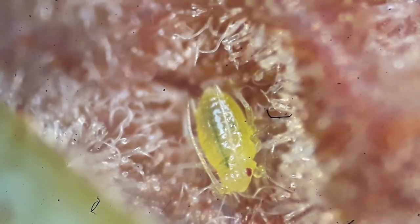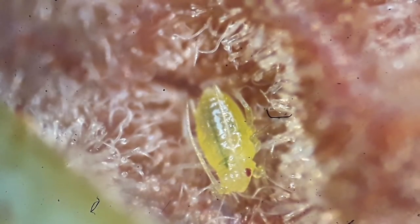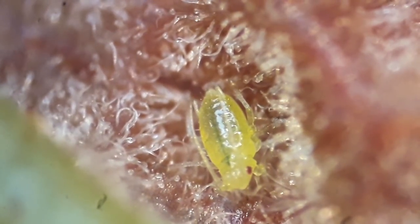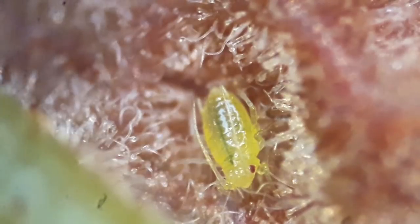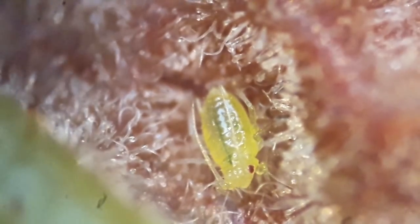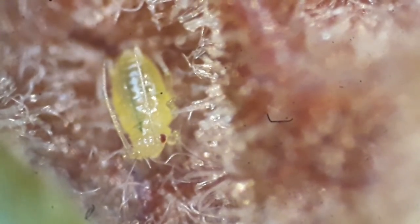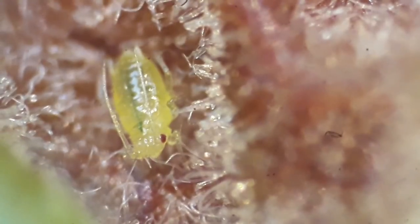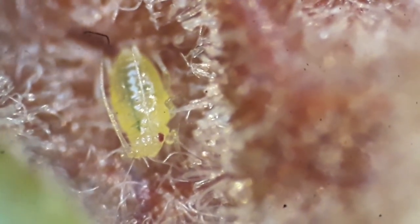It looks kind of cute — nice red eyes, not moving at all. Basically what it's doing is sucking the sap of the leaf; that's its food. I also noticed the lens is a little dirty. You can see quite a bit of dust on the lens, and when you rotate the eyepiece the dust also rotates, so I have to clean the eyepiece of the microscope — not a big problem.